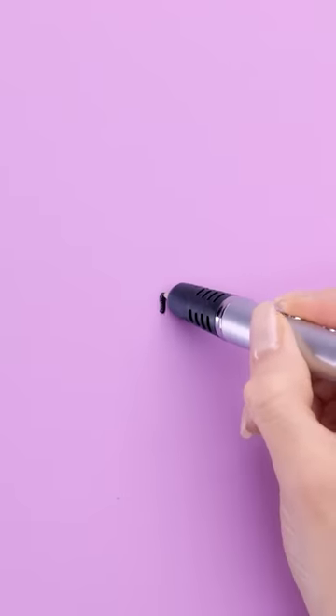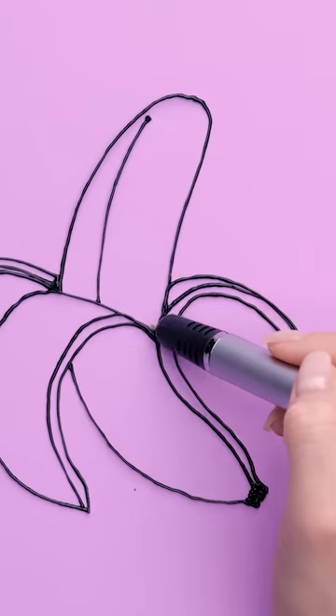Excuse me, I need to draw a banana. This'll be straightforward, but I'm gonna be a little artistic. Wow, this is looking great.